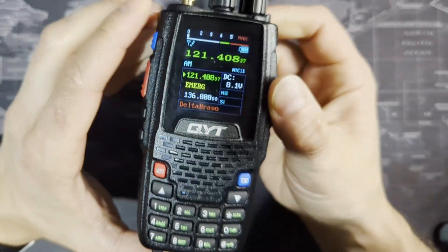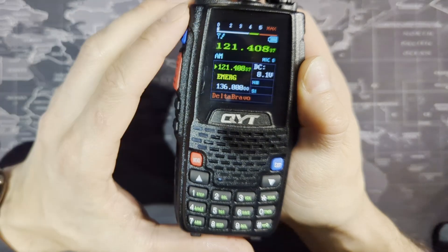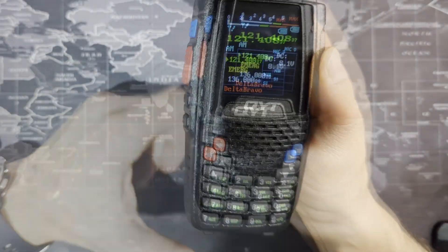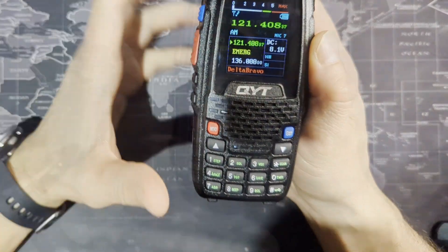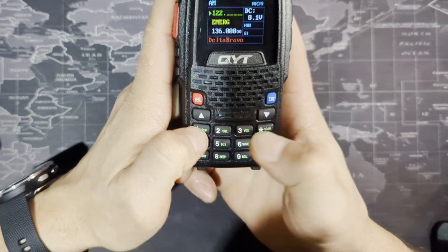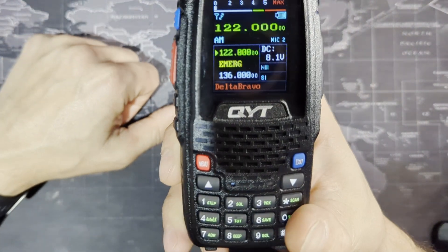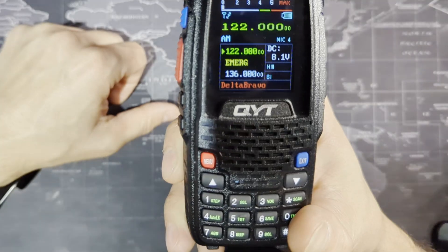So go ahead and push it. The screen changed — push it back, push it again — it changed to VFO mode, which is the variable frequency oscillator, and that allows you to manually type in any frequency within the range. Let's go ahead and type in 122.000. Now you're listening to 122.000, and you can transmit on that frequency as well.